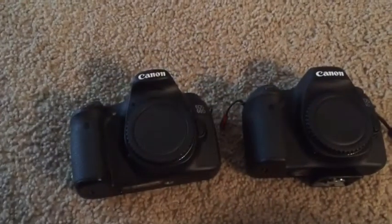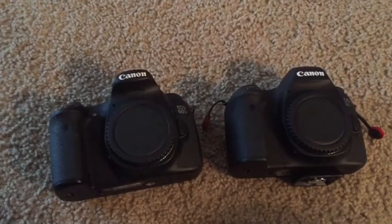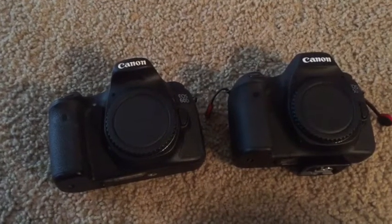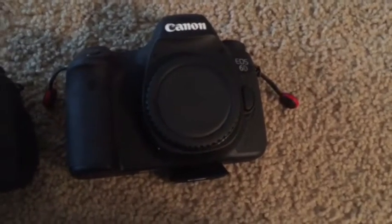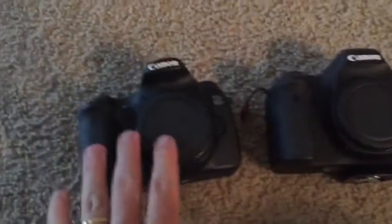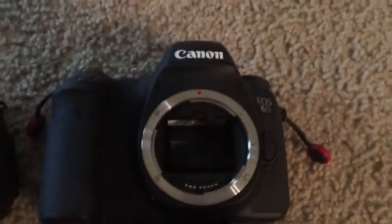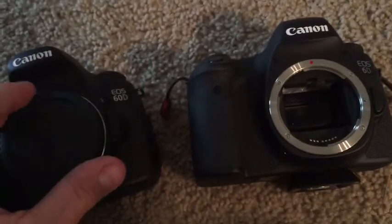Today I want to discuss some of the main differences between a full-frame camera and a crop sensor camera for astrophotography — the pros and cons of both. What I have here is a Canon 60D and a Canon 6D. This is pretty much an entry-level full-frame camera and this one is your crop sensor camera. If I take the body caps off, you can see obvious differences in the size of the mirror and also the size of the sensor.